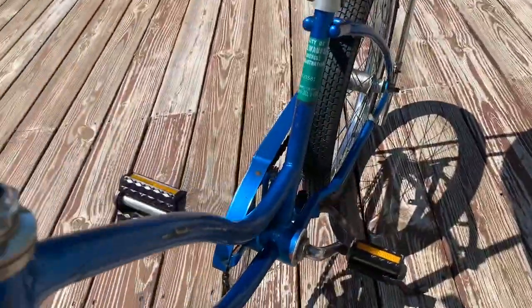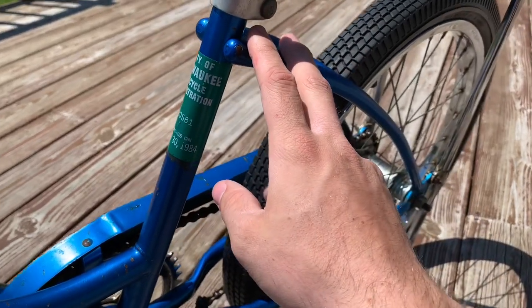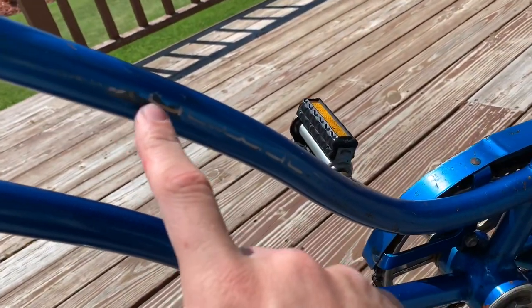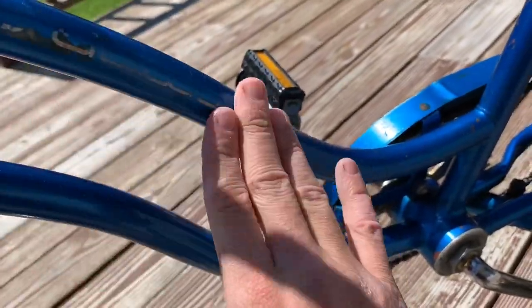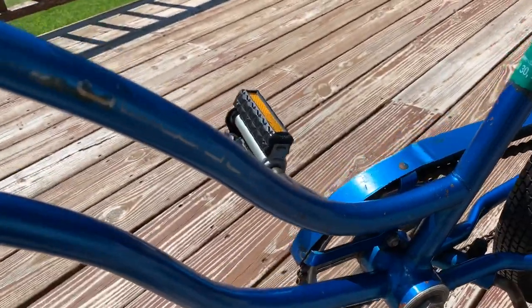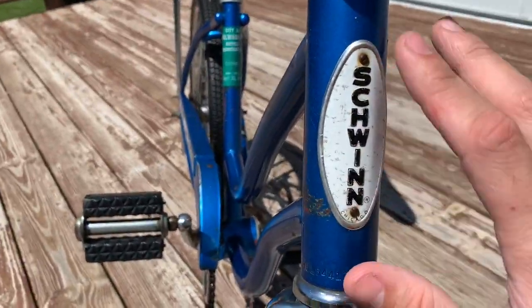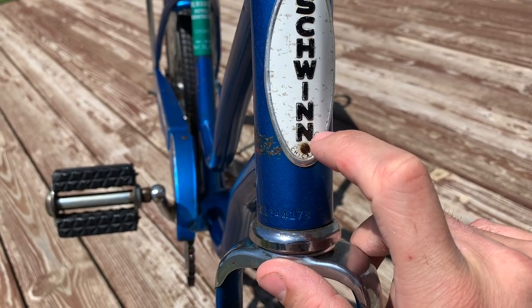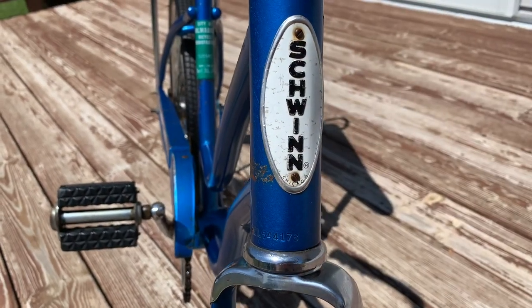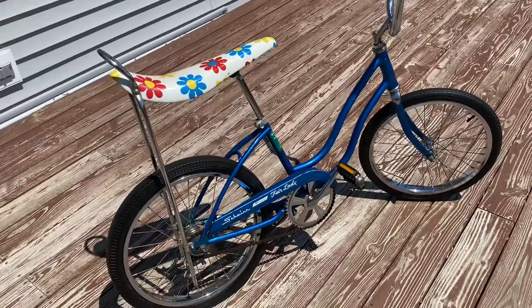The Milwaukee registration expired in April of 1984, so this bike would have been about nine years old at that point. Right here on the down tube it said 'Schwinn' with little stars on each end — it's pretty worn and hard to see, but you can still barely make it out. This is the original Schwinn head badge; by this era it says 'Chicago' on the bottom and the registered trademark R is in black, which is correct for this era of Schwinn.